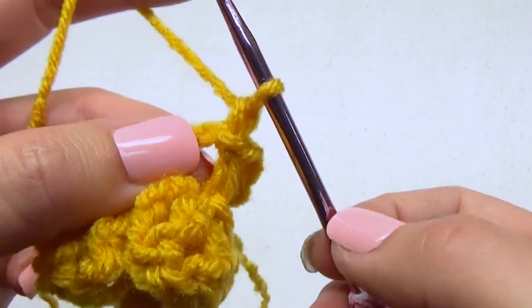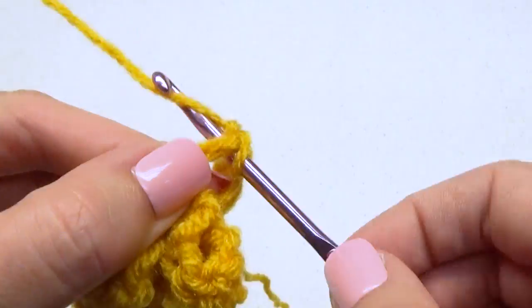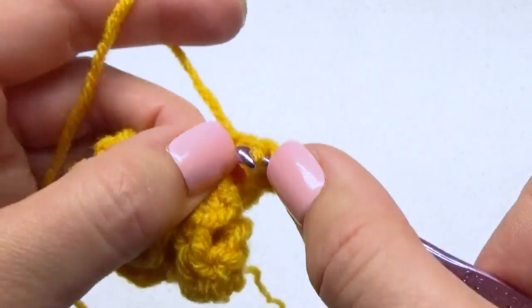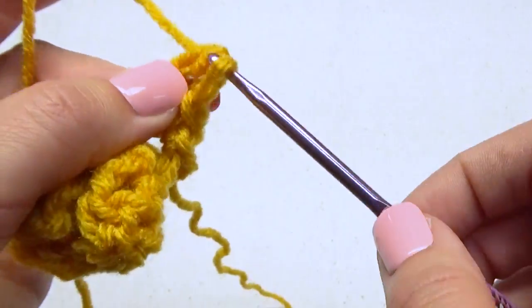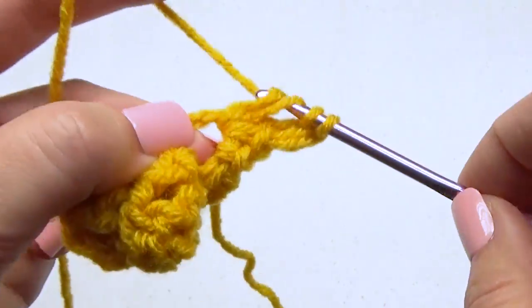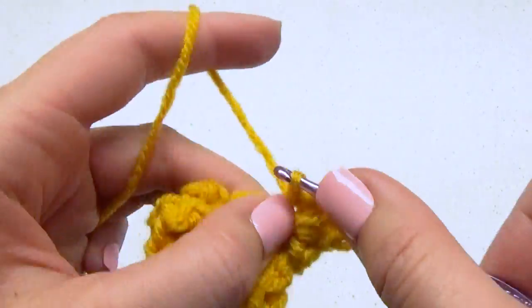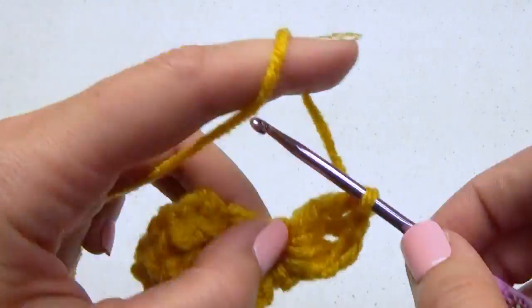Now let's work in that first ring. Chain one and make a petal: one single crochet, four treble crochet stitches, followed by one last single crochet stitch.